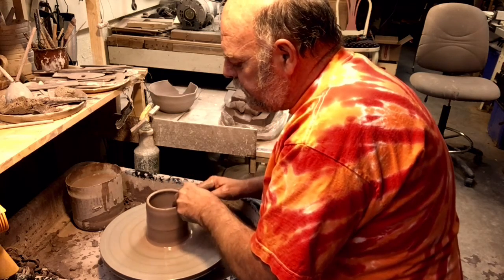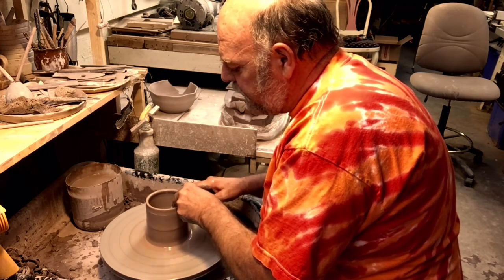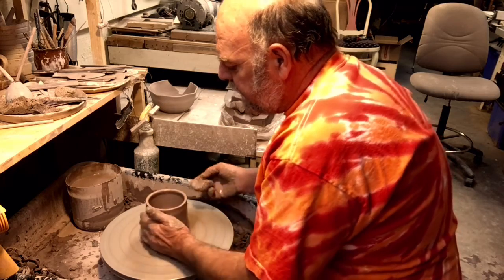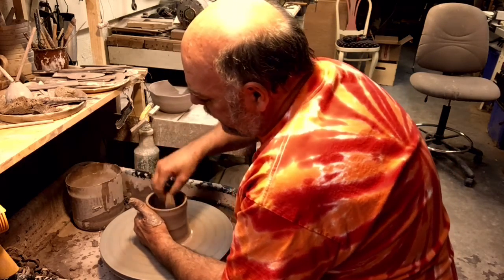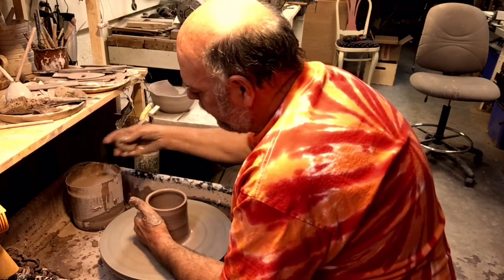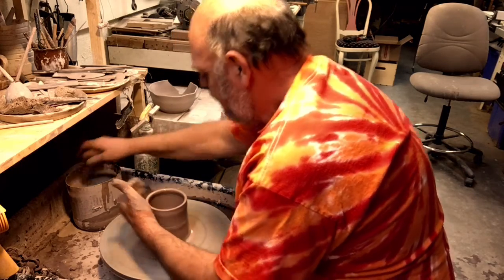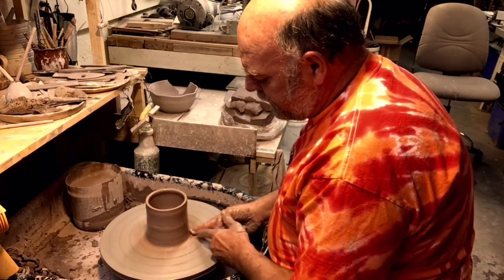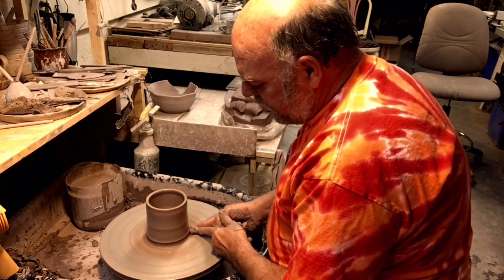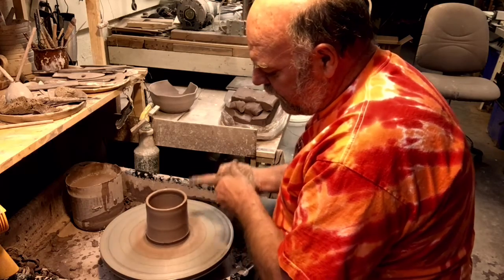Don't make the top too thin — leave yourself some meat on the top of this thing. If you make it too thin, that's the only thing you can work with later. There's a lot on the bottom still, push in, get under that clay, turn your finger and pull it up.